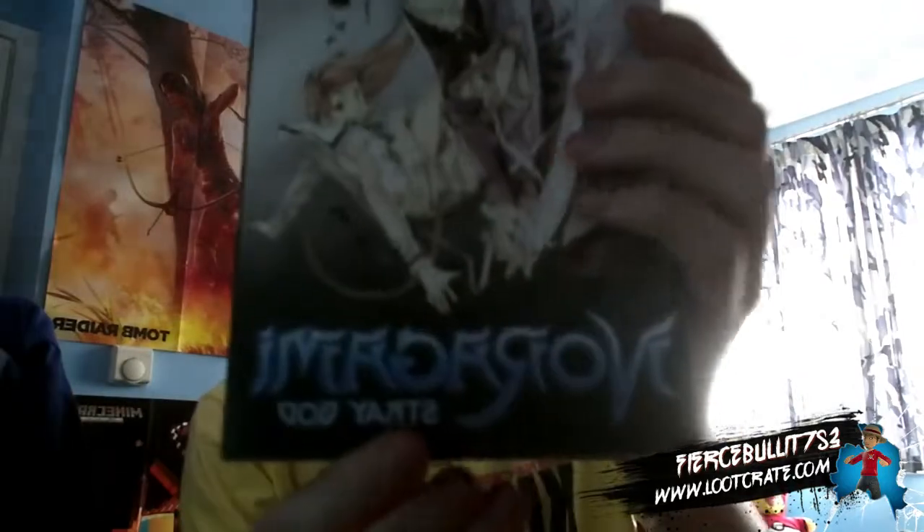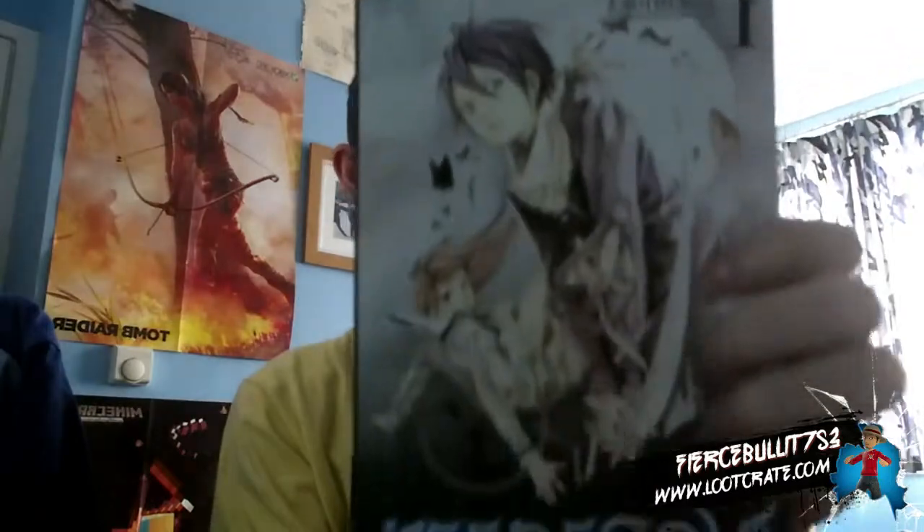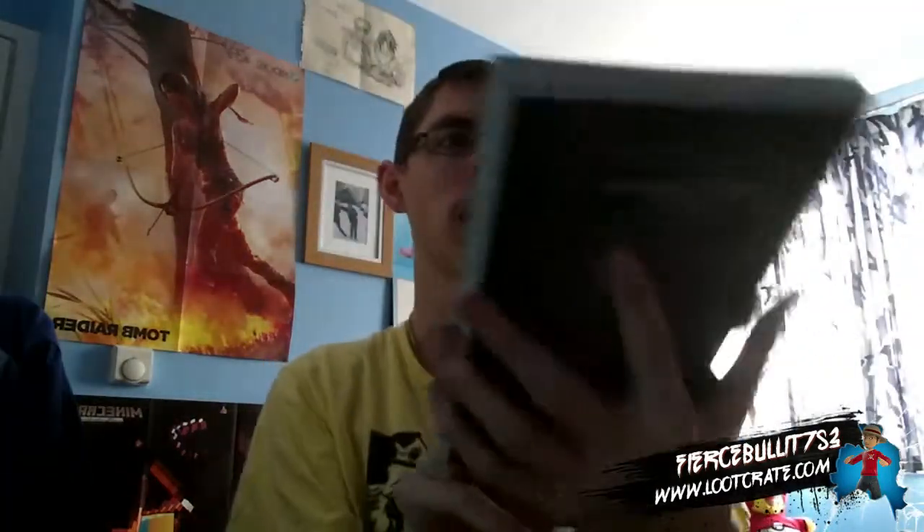The manga this time was Noragami: Stray God. I've never heard of this before but I'll give it a read and see if I like it or not.